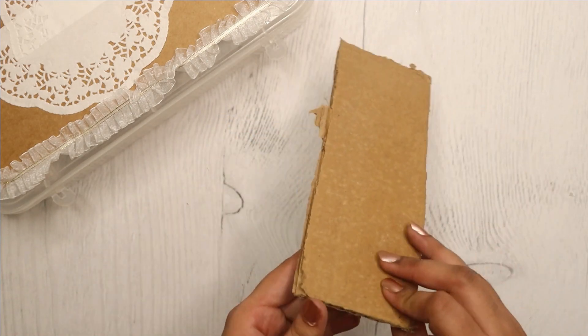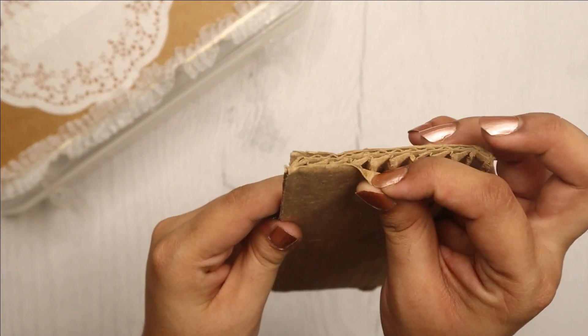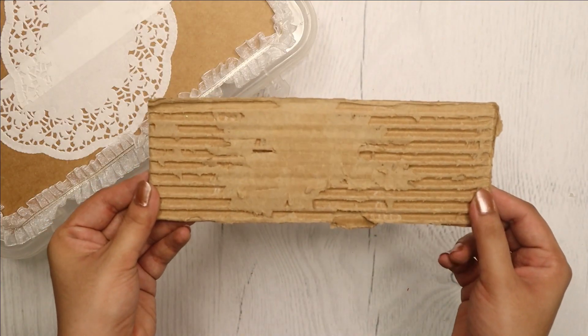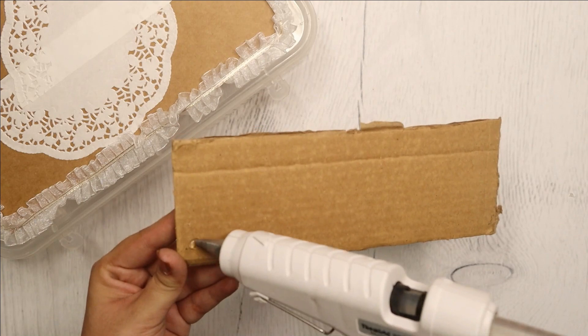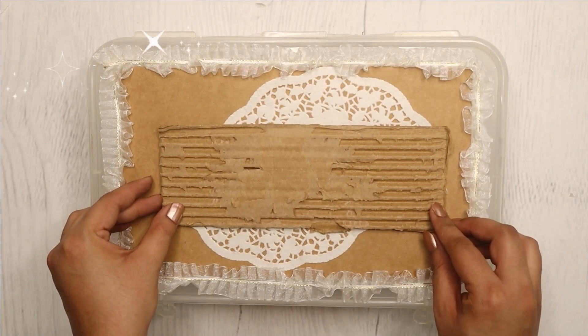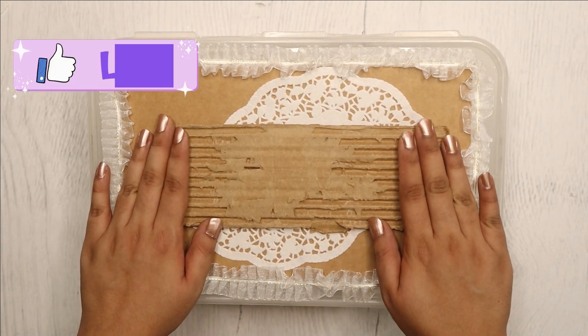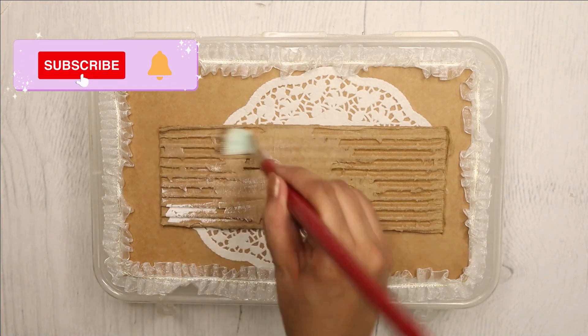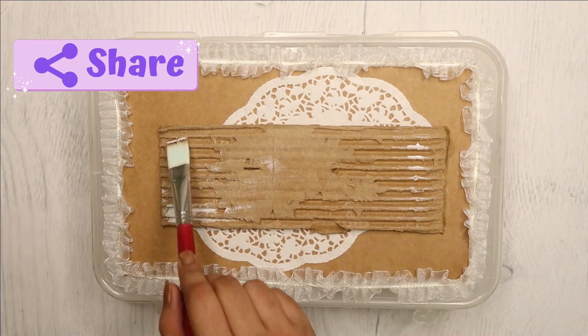Next, take a piece of cardboard and tear the first layer of paper until it shows a beautiful striped texture. Stick that on the box using some hot glue. Then take a dry brush and white paint and lightly paint on top of the cardboard to highlight that stripe pattern even more.